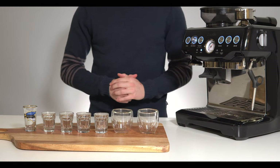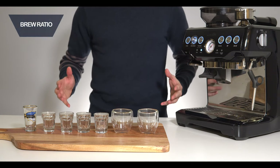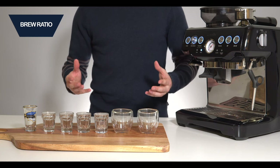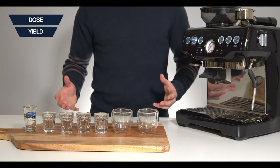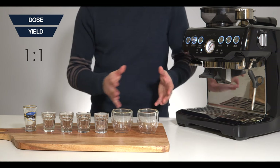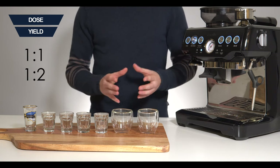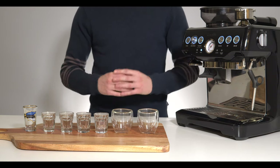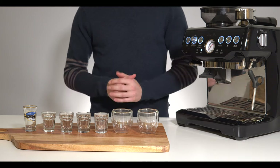Hello and welcome back to another video. In this video we're going to be tackling brew ratios. By now you've probably already heard of what a brew ratio is — it's the ratio of coffee beans in to the yield of espresso out. You probably also already know that a short shot would be a one-to-one ratio, what people would consider more average would be a one-to-two, and anything longer like a one-to-three is considered a long shot. But how do each of these actually taste different and why?